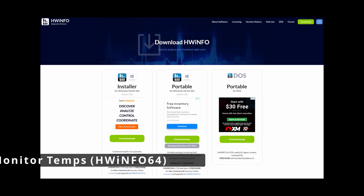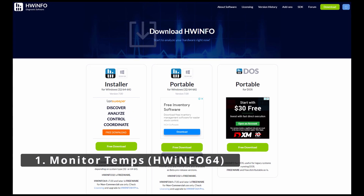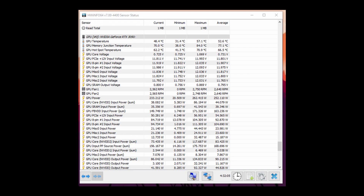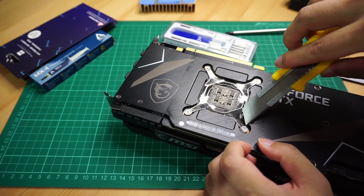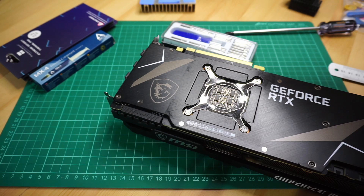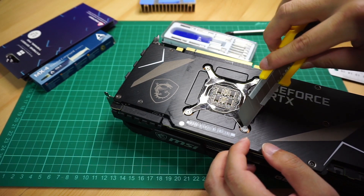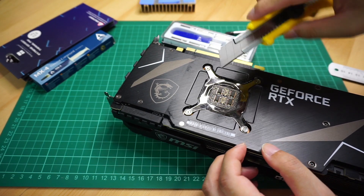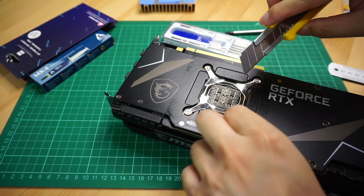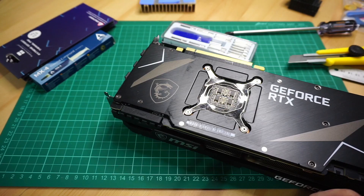Okay, here are some tips. First tip is obviously using software to monitor the memory junction temperatures. For example, I use HWInfo64, though you can also use GPU-Z from TechPowerUp. I suggest only really changing the pads out if you think you have an issue with memory temps. If your memory junction temperatures are in the 60 degrees range, I think that's perfectly fine. If you do open up your card, you may have more difficulty with your warranty later on, depending which country you purchase from. So I think it's probably worth it to change out the thermal pads if you're above 80 degrees or more.